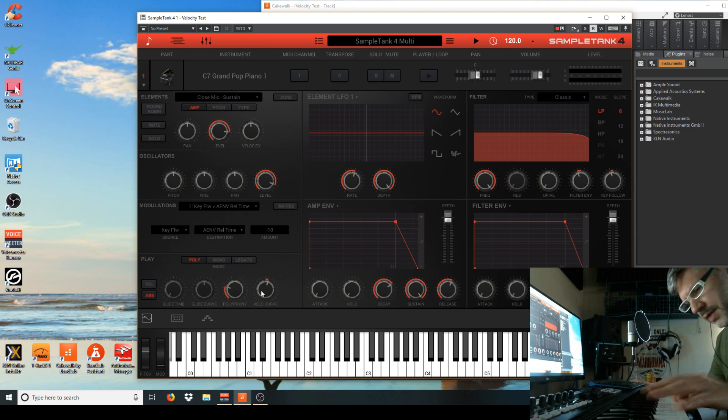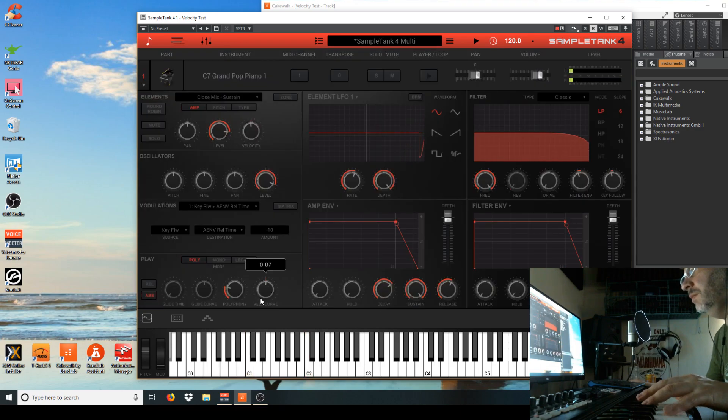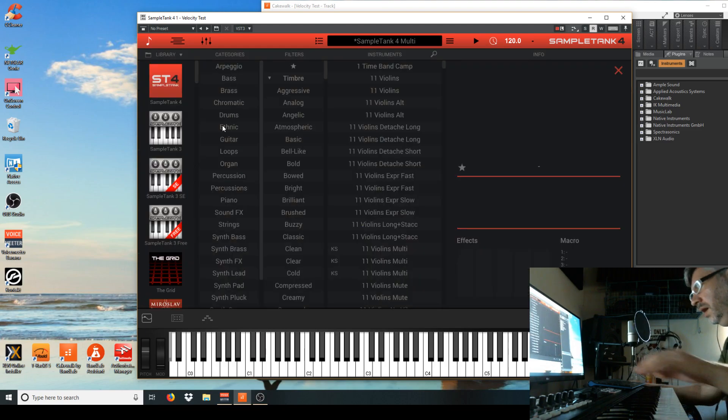Once you get about right here, on these cheap pianos, this stupid CS7 starts to sound kind of tinny. I'm going to bring it down. Actually, this cheap piano sounds better with a little bit of a negative velocity curve.